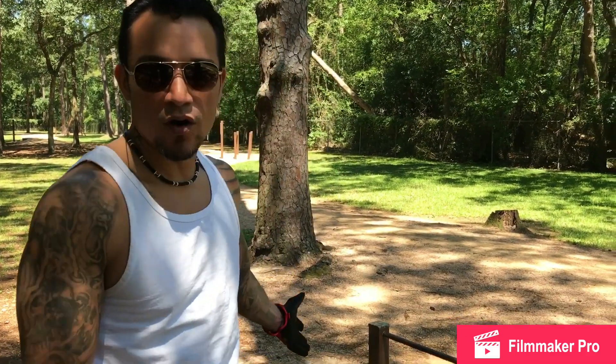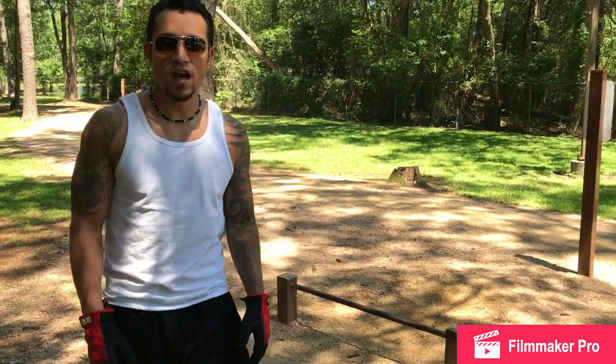What's up YouTube subscribers, this is Steve. We're out here at the park doing a little workout with the equipment that's available to us. We're gonna get this started first with the push-up bar, so we'll get some reps in and see how that goes.